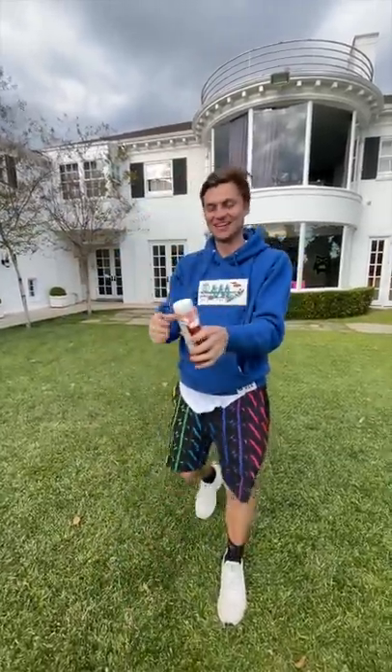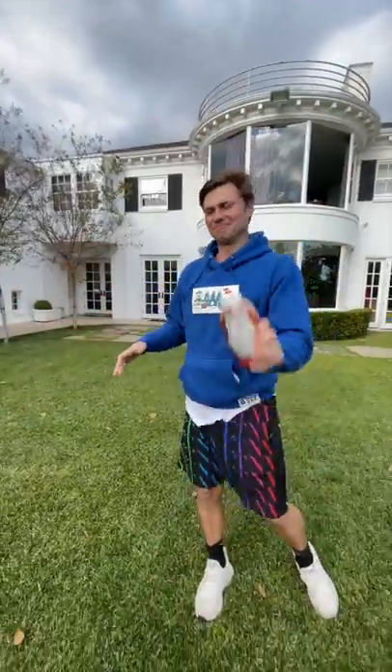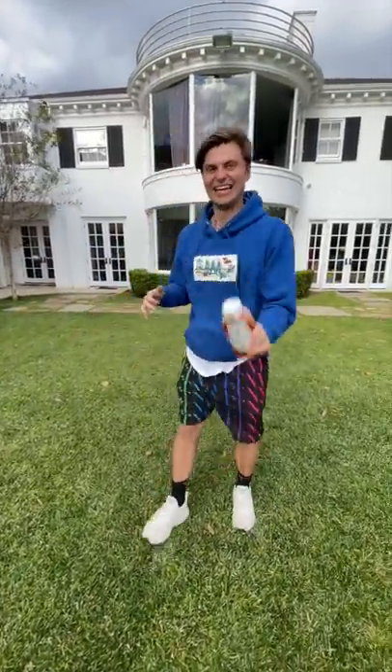Oh my gosh. And then we're supposed to shake it — like that. And then you pop the top. Here we go, three, two, one.